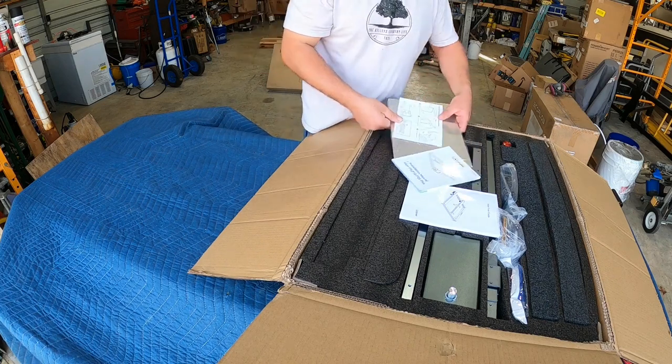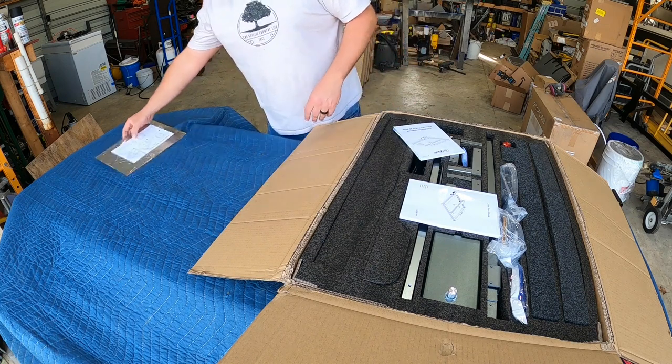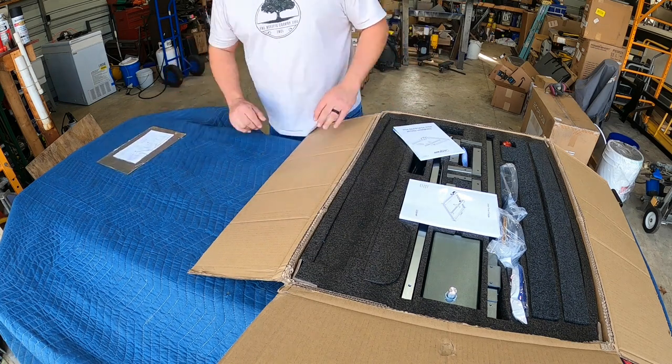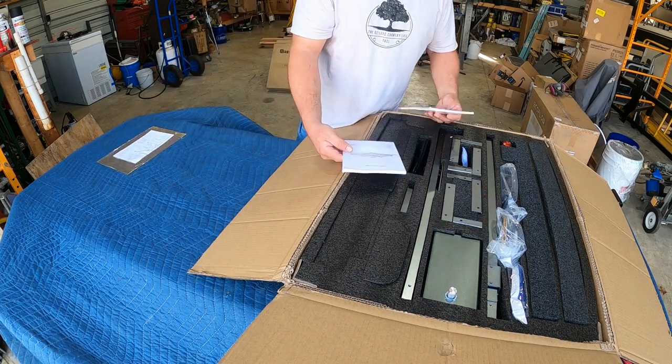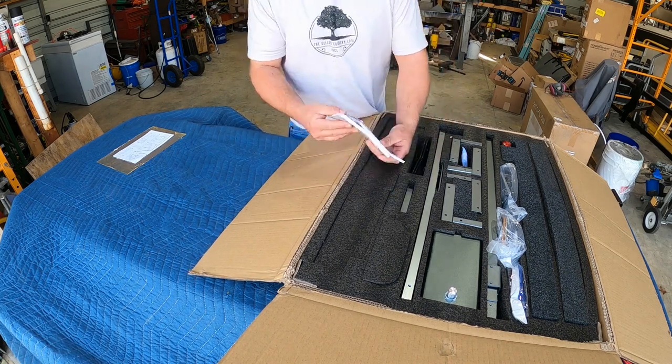Welcome back to the shop everybody. Today we're going to be reviewing the ATSER 20 watt laser. I had promised myself I wasn't going to do another laser review — I get offers for them all the time — but this one being 20 watts kind of impressed me and I have been desiring a stronger laser.